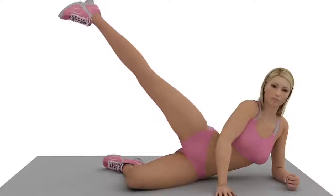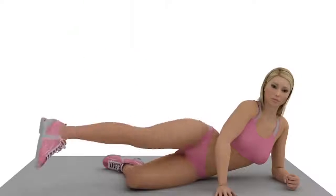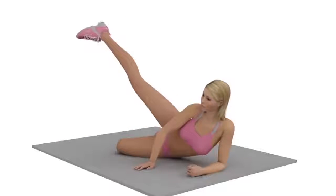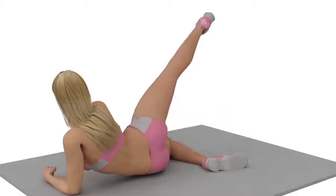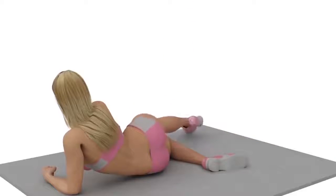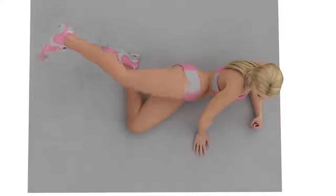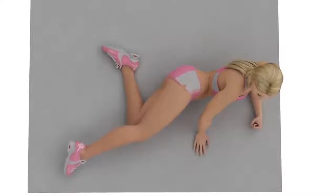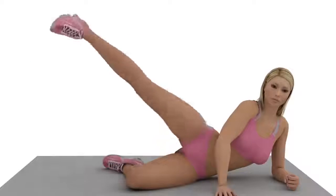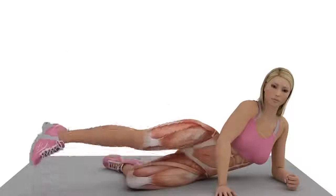Exercise Number 3: Side Leg Lift. Lie down on one side. Slowly raise your top leg as high as you can, pause, then return to the starting position. After doing your desired number of repetitions, perform the exercise with your other leg.